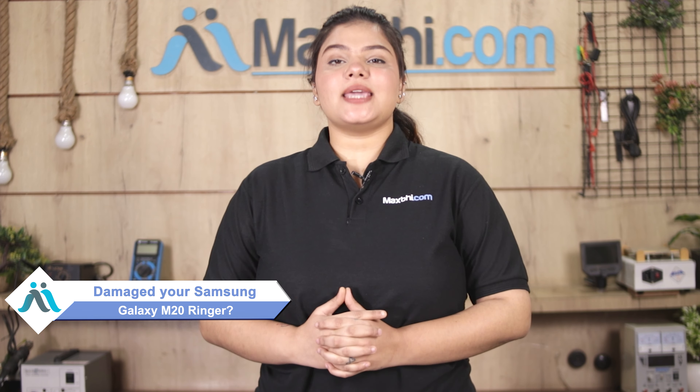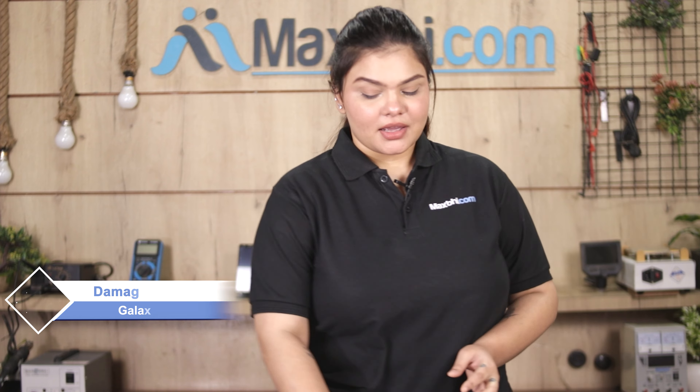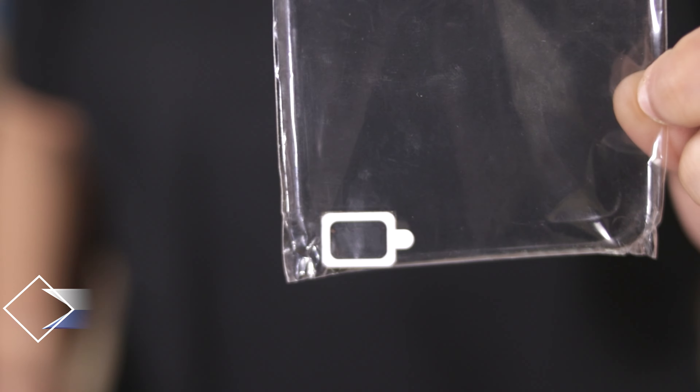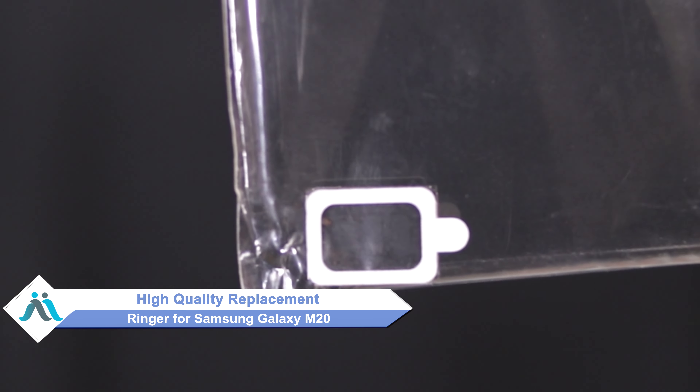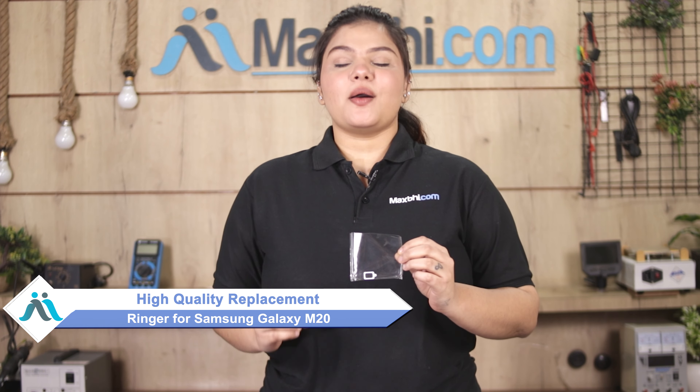Hi friends, this is Lucky from Maxp.com. Friends, if your Samsung Galaxy M20's ringer is damaged and you are worried about the high repair cost of your smartphone, don't worry. You can now buy a high quality replacement ringer for your Samsung Galaxy M20 at a very affordable price from Maxp.com, and can fix your phone yourself at home or get it repaired by any professional very easily.